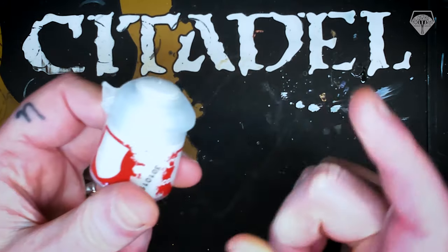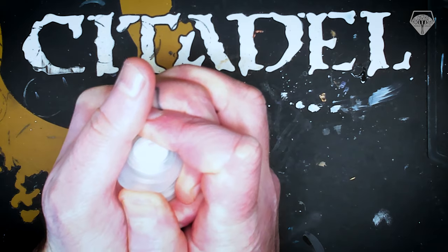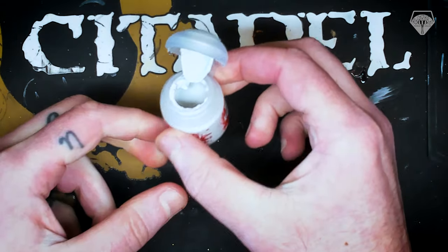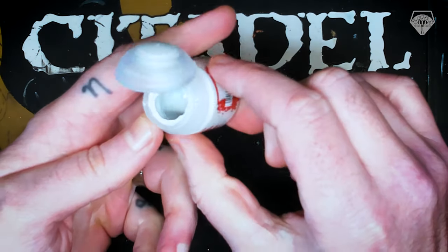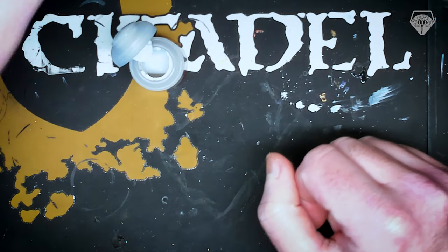It's Corax White, which is known to be fairly thick and gloopy anyway. So let's just crack it open and have a quick look and see what we're dealing with. Yep, definitely way too gloopy. We're going to have to shake this really, really thoroughly. Look at all the build up in there. This is typical of some paints, regardless of brand.